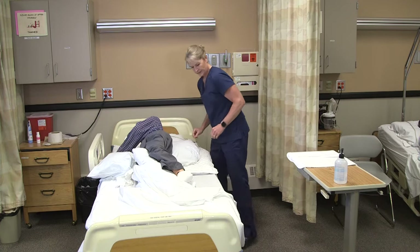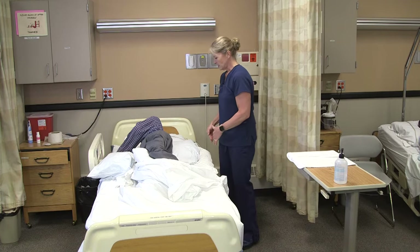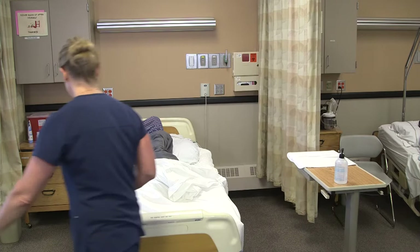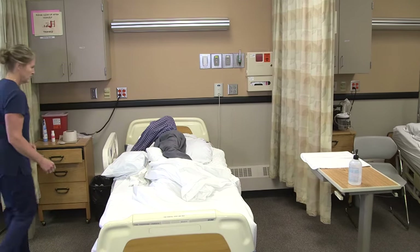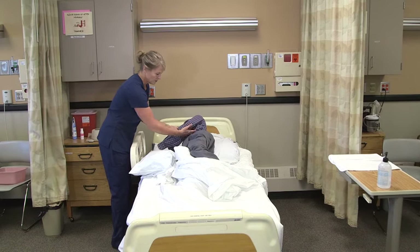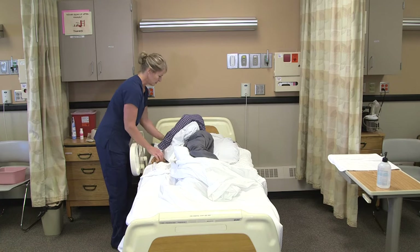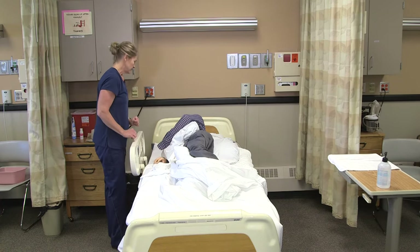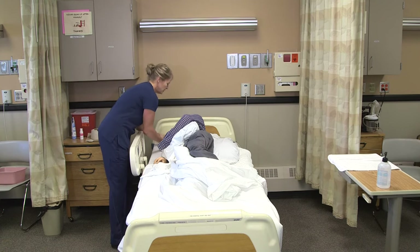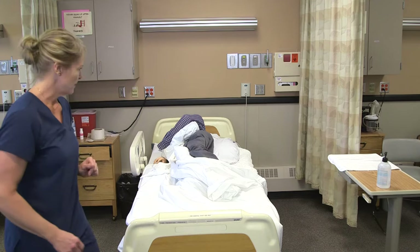Everything still feel okay? I don't need to raise the side rail on this side because we have the pillow behind him, so he shouldn't roll back. I'm going to place this last pillow between his elbow and his ribs so there's no bone-on-bone contact there. Make sure that's comfortable. Does everything feel okay? I'm going to check your pillow for your head here — that looks okay.